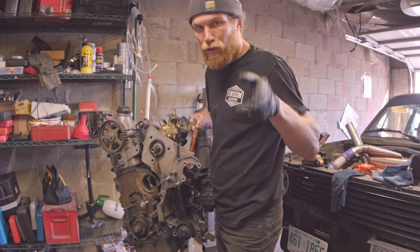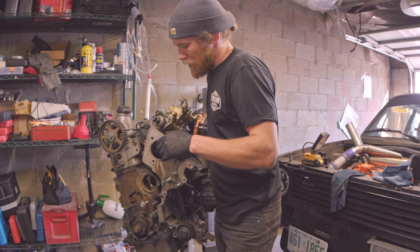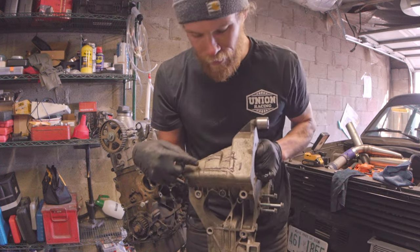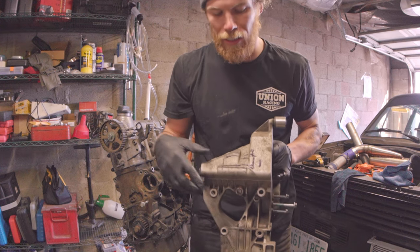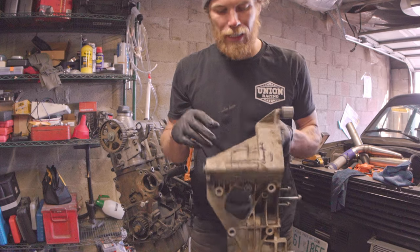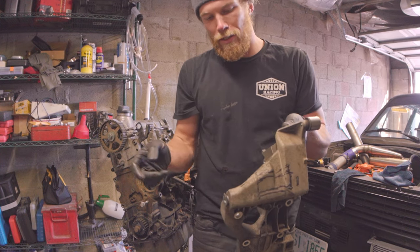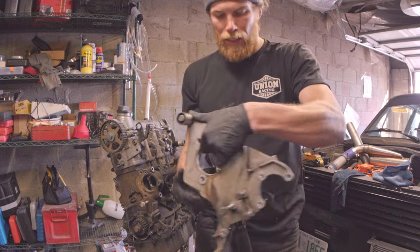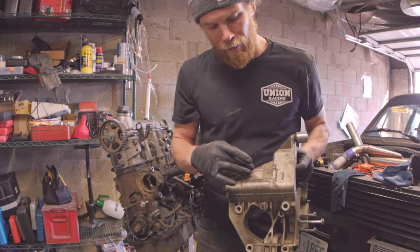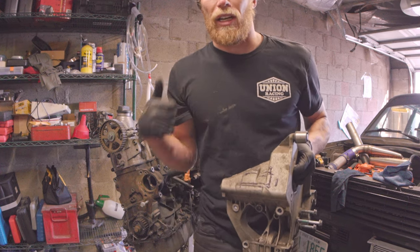I've drawn some lines on it — my approximate cutting instructions are this box right here. It might end up being a little more or a little less. I think I'm going to try to leave this upper piece of metal in just for overall strength, but there's lots going on in this bracket and it looks very strong. I'm going to go ahead and remove this bigger box area. Off we go.